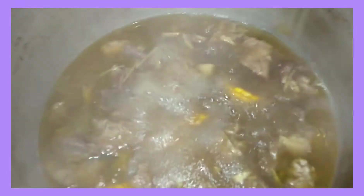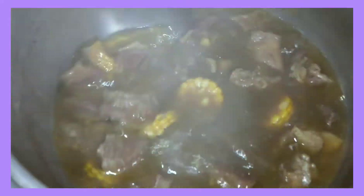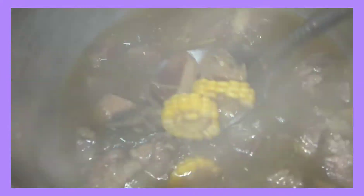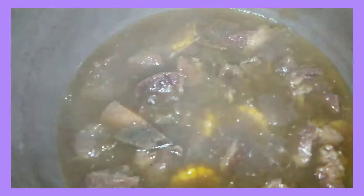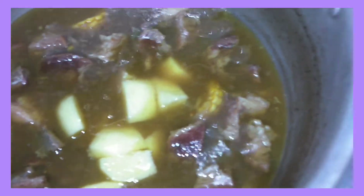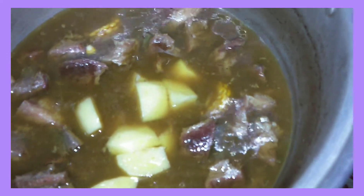After 1 hour, check-in ko ulit kung malambot na siya. Medyo lumalambot na siya guys. Lalagyan ko rin pala ito ng potato — ilalagay ko na. Pero yung cabbage mamaya ko na siya ilalagay, dahil medyo matigas pa ng kaunti itong ating baka.